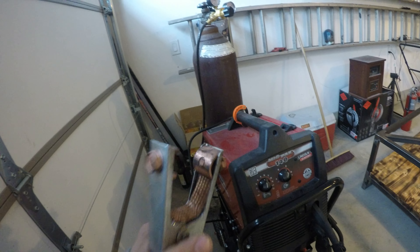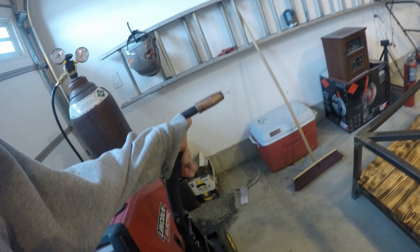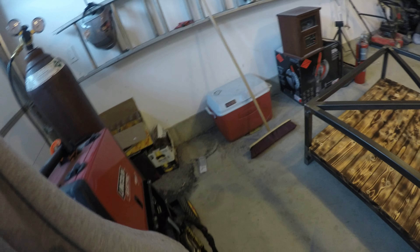It comes with a pretty decent ground clamp — not those solid copper ones or whatever, but it's close enough. And here's my little MIG gun. Could use a cleaning, that's for sure.